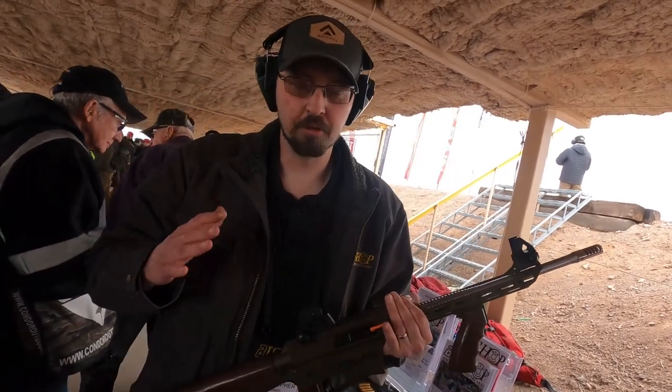When it hits the market, we're hoping retail-wise right around $1,900 is what it's going to be.